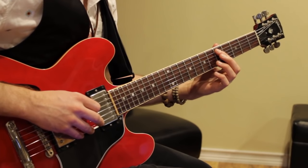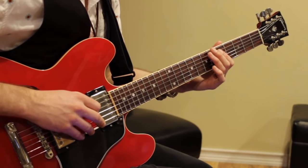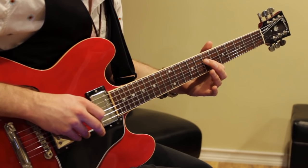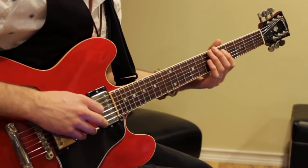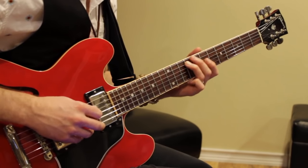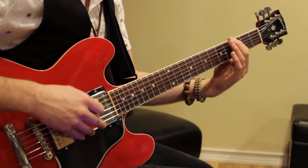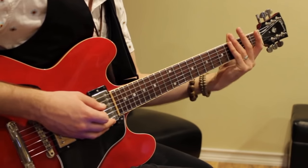Starting on the note D at the 5th fret, playing it once. So 1, 2, then you play 7 and slide up to 9. Then put your 1st finger down, 7 on the 4th string, and then you play 9, 7, 5. Then you kind of just copy-paste that figure to the note G, starting at the 3rd fret 6th string. It's literally the same movement, just gone to different strings.